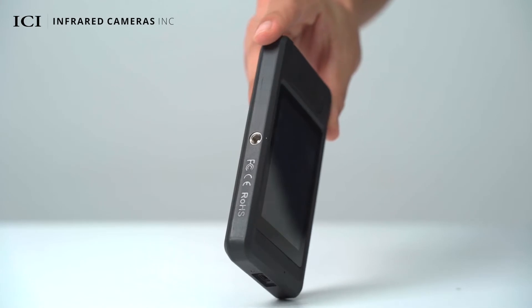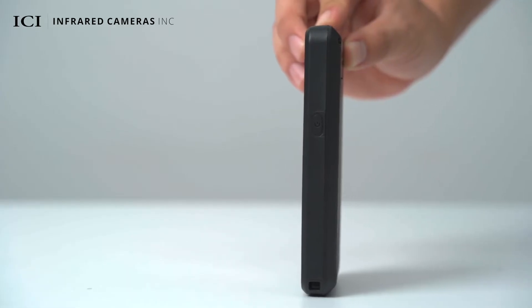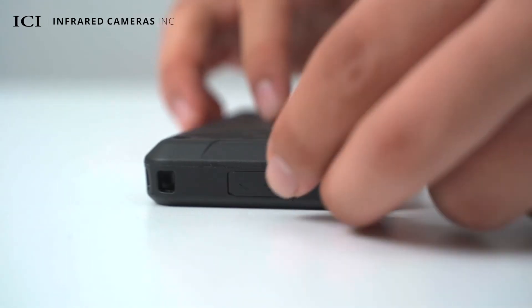On the left side, there is a standard 1.25 inch 20 tripod mount. On the right side, there is a power button. On the bottom, it has a USB Type-C connector and strap hook.